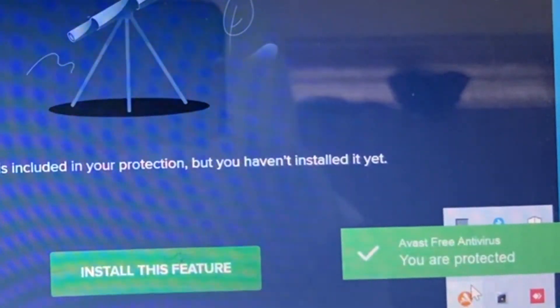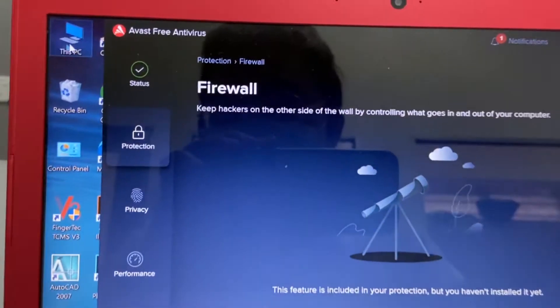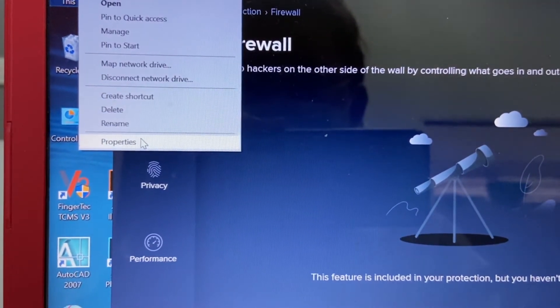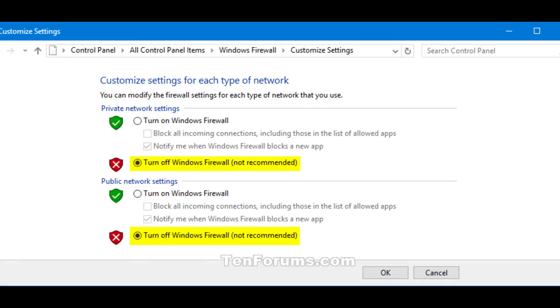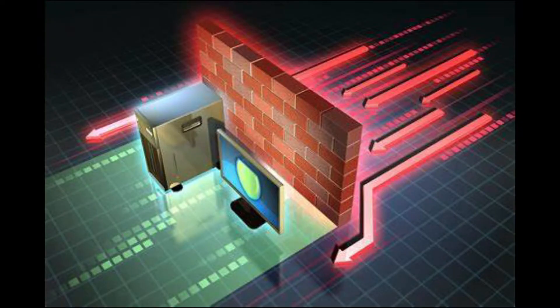Step number four: I'm using AWAS antivirus here — I have to put it into silent mode and turn it off. If you have Windows Firewall or Windows Defender, please turn it off as well, because the firewall and antivirus will block the scanning signal.